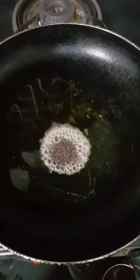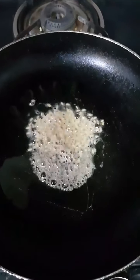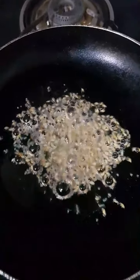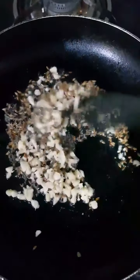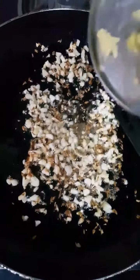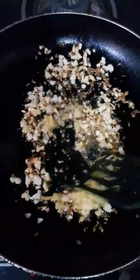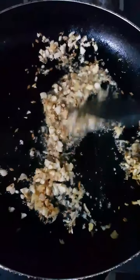In a pan I have added some oil and I am going to add a teaspoon of mustard seeds. Once they start cracking, I am going to add a teaspoon of cumin seeds — that's jeera. Let them roast for a second. I have cut 8-10 cloves of garlic into small pieces and I am just going to add it here. Sauté the garlic till it is light pinkish in colour. Once the garlic has turned light pinkish, add an inch of grated ginger. You can also do small pieces. Fry this for around 30-40 seconds or till the raw smell of ginger garlic completely goes away.